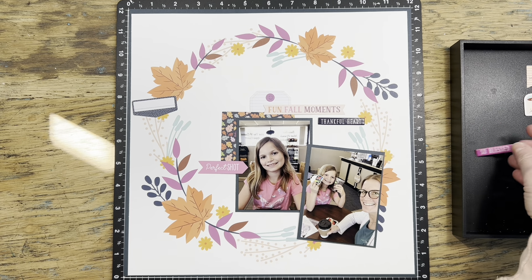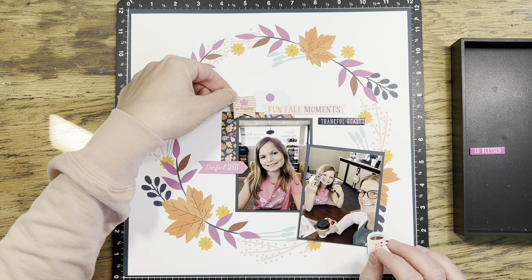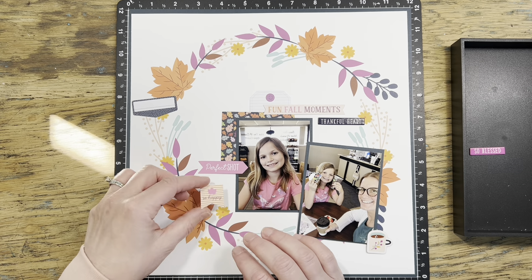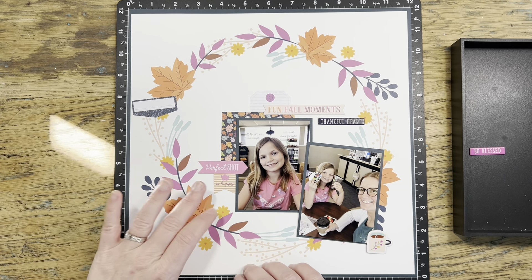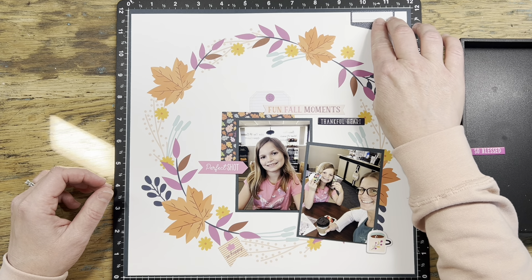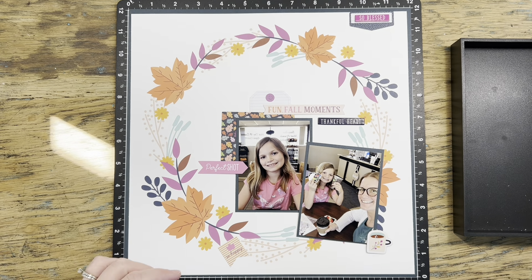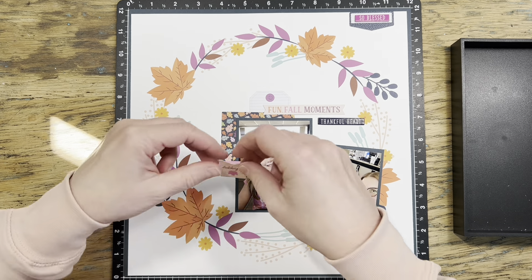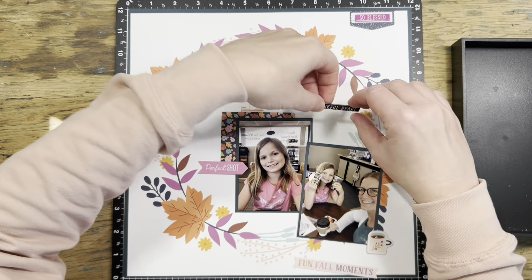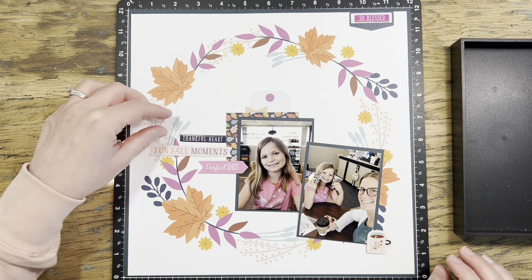Right away I realized the problem I was having: it was fine under the left photo to tuck and layer strips parallel to it, but it was throwing me off having the right-side photo crooked. I'm moving stuff around but not really getting anything working on the right side. Even a small piece there — I didn't want to put it on top because I thought it would look weird at that angle when everything else is straight. I ended up moving it to the top of the page. I'm going to try moving the photos so they're in line with each other.